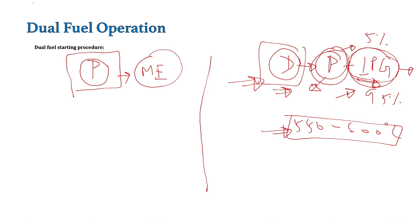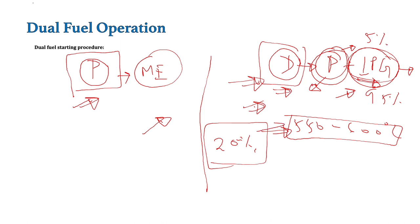Similarly, for stopping purpose also the primary fuel mode is used. Now next is the loading-up process. For operation of this dual fuel mode, we require a minimum of 20% fuel index. If this fuel index is not there, meaning minimum load is required for the operation of the dual fuel mode to avoid knocking and damage to the engine. So first the engine is started, then the minimum fuel index of about 20% is achieved, and after that we will be able to changeover from primary mode to secondary mode. Even during slow steaming, operation in dual fuel mode is not possible.